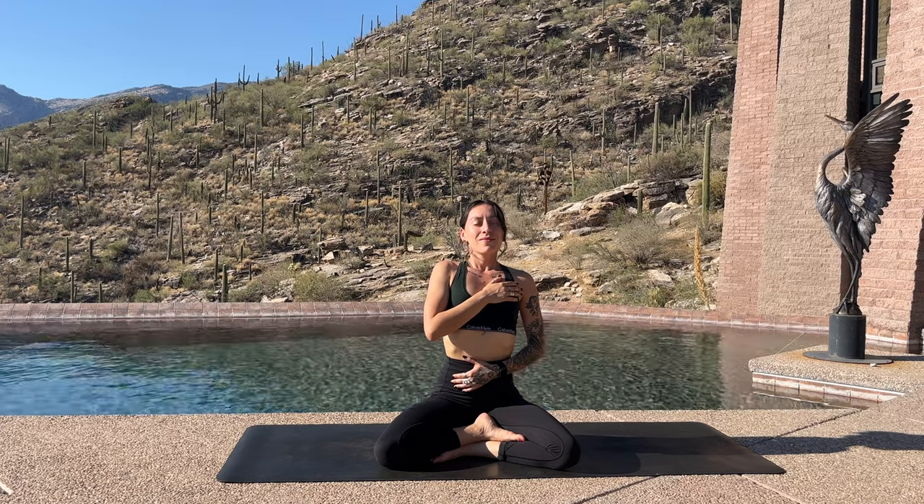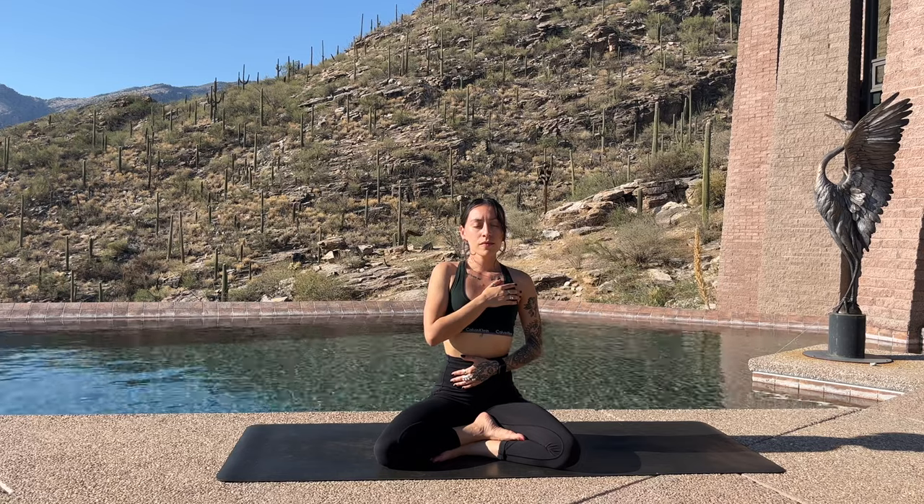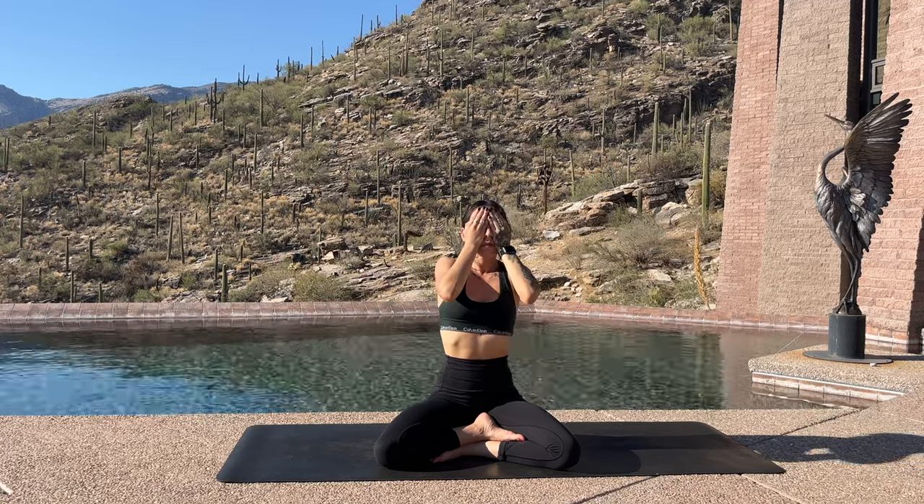We're going to do another round. Exhale, inhale. Breathe in, hold the breath and let it go. Kapo Bhatti gives the diaphragm a nice massage because the belly is forcefully engaged and actively pressing. It's like there's a little drummer in your belly and you feel it almost jumping beneath your palms. It's a wonderful way to wake up and calm anxiety.